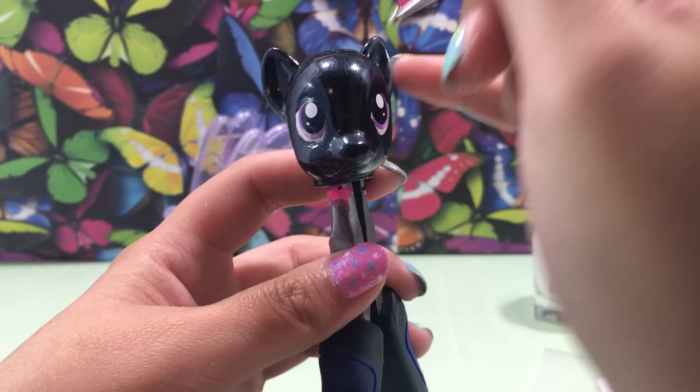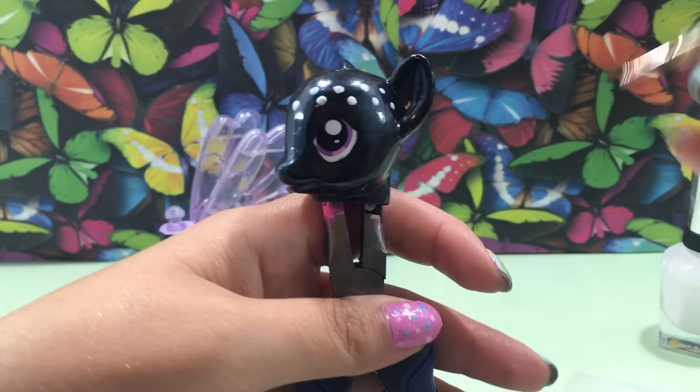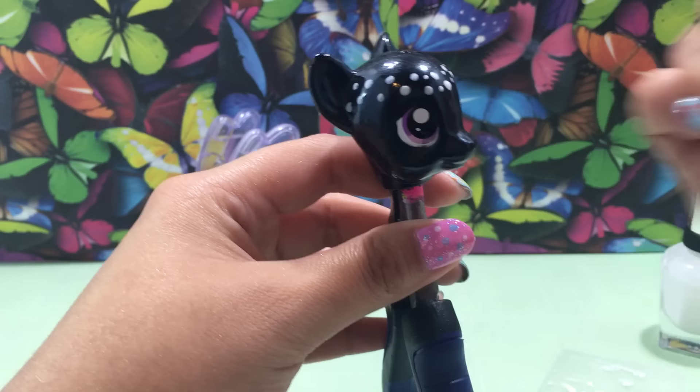Now it's time to work on the head. I've decided to give Lily Blossom a headband of spots — I thought that would look really pretty. I'm going in with the thicker side of the dotting tool and putting one dot right in the middle of her forehead, then putting a row of dots going back to both ears — one on the top, one on the bottom — to create that headband shape. Then I repeat that on the other side going back to the other ear, and using the smaller end of the dotting tool, I put thinner dots in between the thicker ones. That really gives it the appearance of a headband or a stripe of cute little spots all along her forehead.